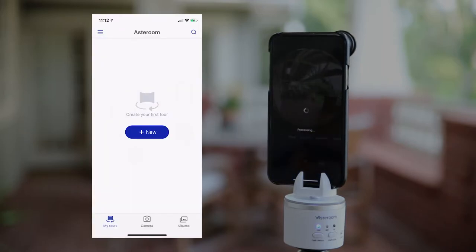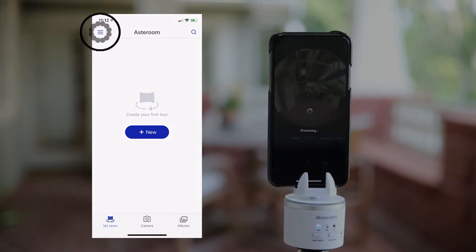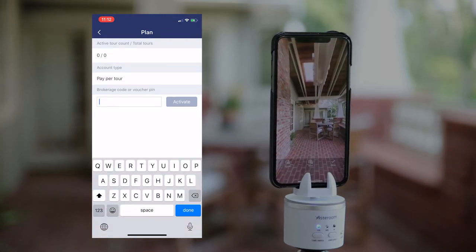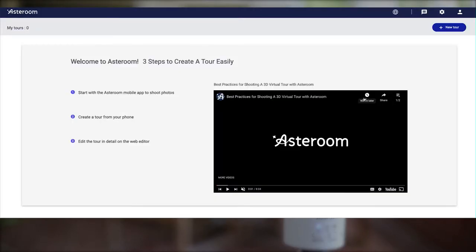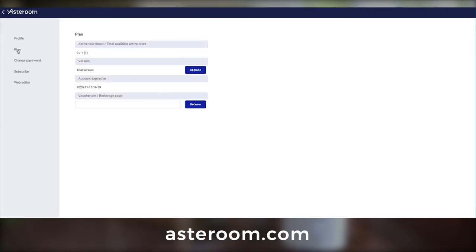If you have a redeem code for a free premium imaging package, you can also enter it here by going to settings, then plan. You can find the redeem code inside of your 3D tour kit box. When entering the code, make sure you don't put any of the dashes between the characters. If, for some reason, you don't see a place to input your brokerage or redeem code in the app, you can go to our website and log into the web editor. Click on profile at the top right corner, then click on plan. You'll be able to enter your brokerage and redeem code here.